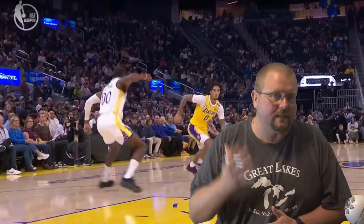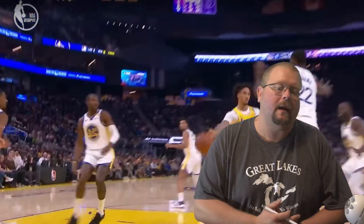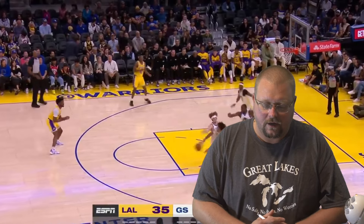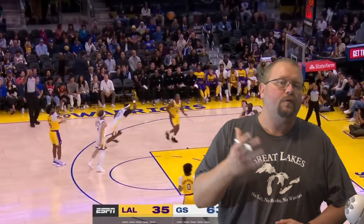In today's video I am going to be breaking down Bronny James and his 17-point game. While that's not a huge game, it is for Bronny, and I hate being negative so let's be positive and see what worked in this game for him to be able to score 17 points. I'm going to say it's probably because his father was on the bench — let's check it out.